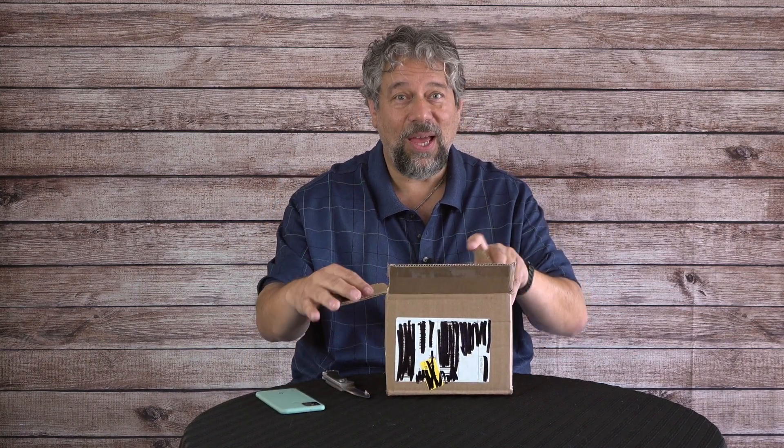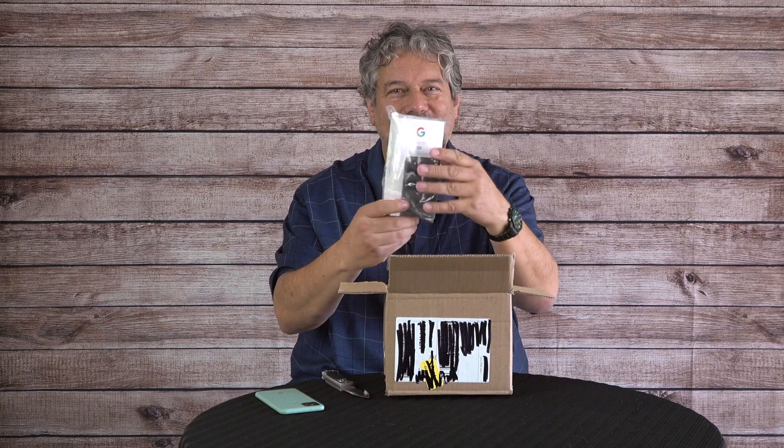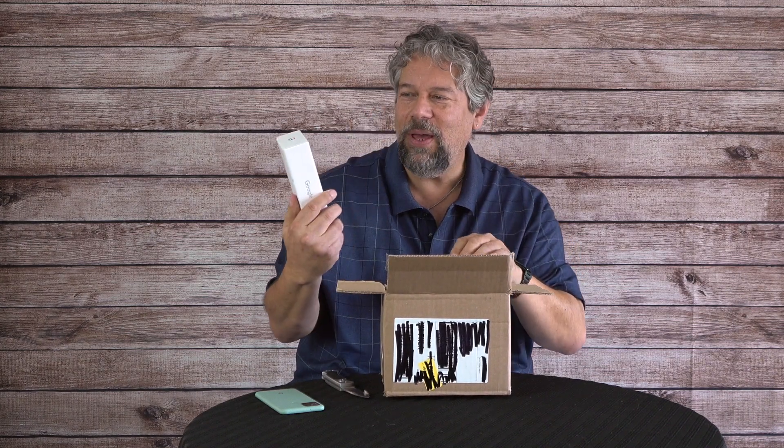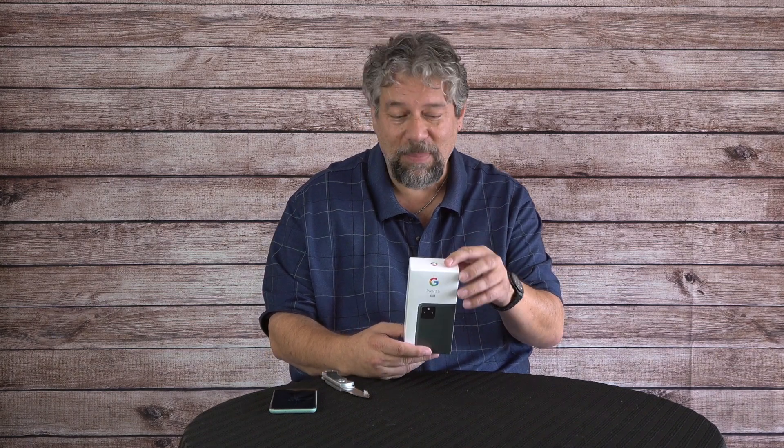The 5a, if that's what's inside, is 6.34-inch OLED — and look what's inside. Sure enough, it is the Pixel 5a 5G, and this has a 6.34-inch OLED screen at 60 hertz. Let's open up the box and see what's inside. The phone also features the Titan M security chip, which gives it very high security ratings. This one will have 6 gigabytes of RAM and 128 gigabytes of storage, and it has a bigger battery. The Pixel 5 has a 4,000 milliamp-hour battery, but the 5a reputedly has a 4,620 milliamp-hour battery.